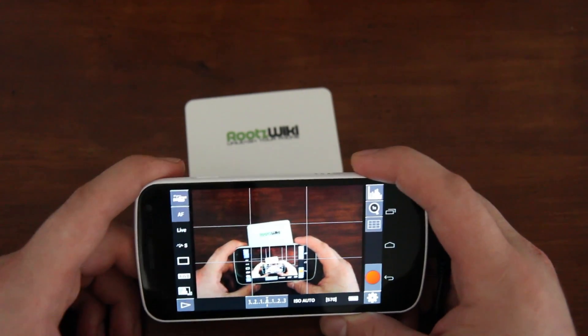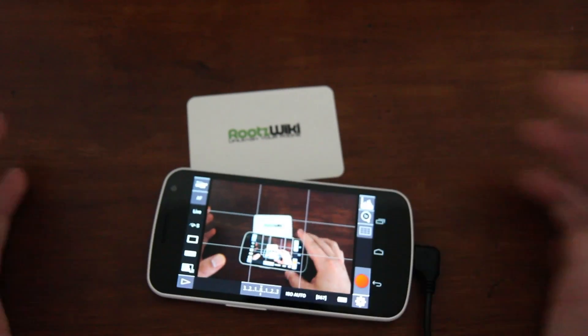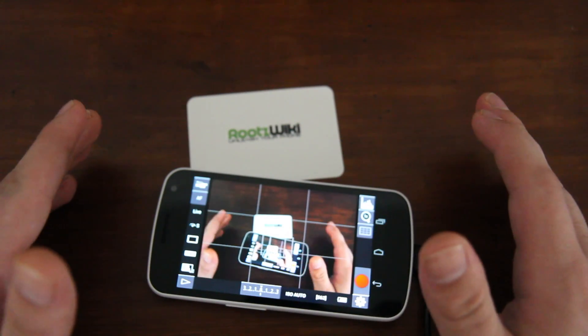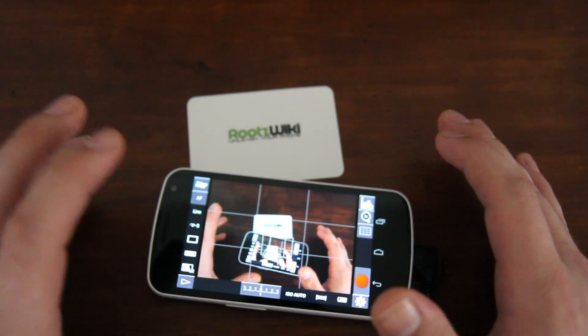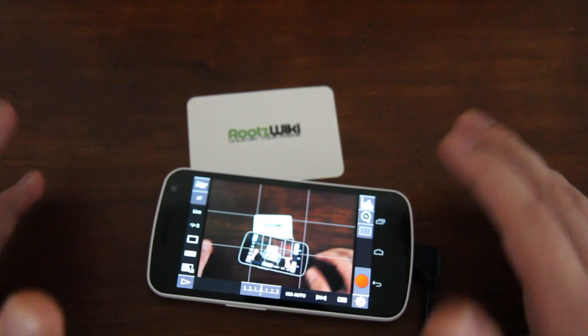Another really cool thing when you're shooting stills is that down here you have an array of all kinds of controls — anything from ISO and shutter speed to f-stop. This is an f/2.8 lens, so it lets in more light. In low light situations, this app is just killer.